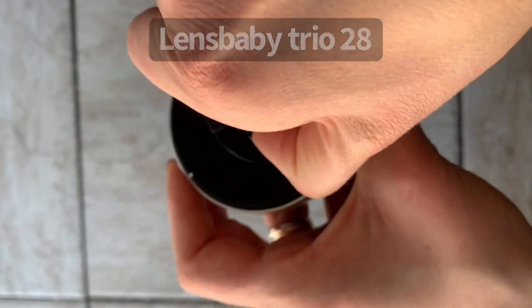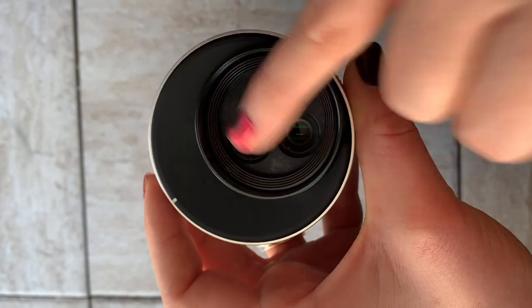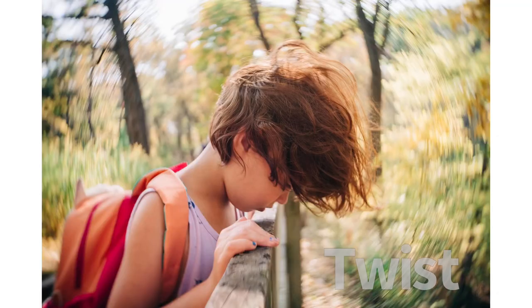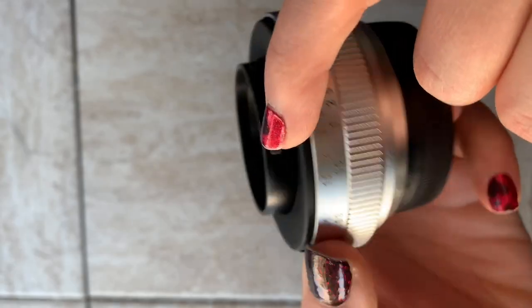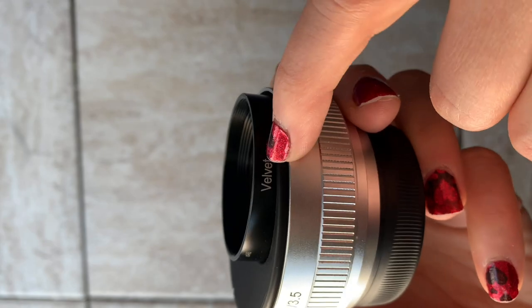This is the Trio 28. What makes it the Trio is it's got the one, two, three different lens settings. It's got the twist, the sweet spot, and the velvet.